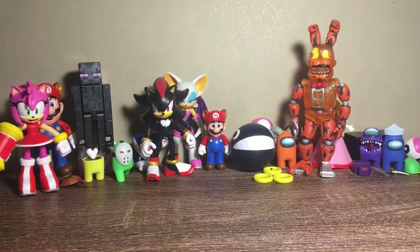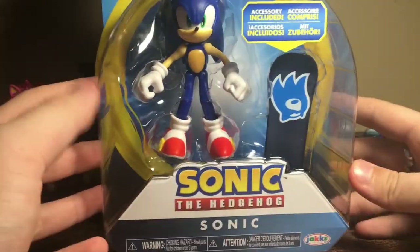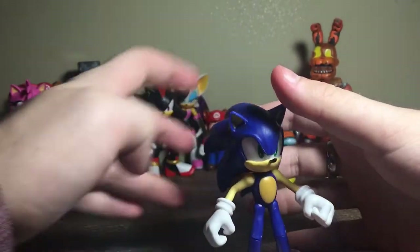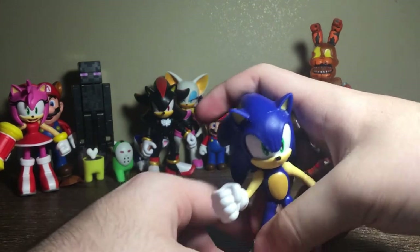Next up we have Sonic with the snowboard — I've never gotten this one. I saw him online for like 80 bucks so I'm very happy to finally pick him up. I also use Sonic the most and you guys all love him. Oh wow, I have like a million Sonics now but I'm very happy. His leg is glued shut which is not ideal, but the accessory makes it worth it.